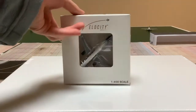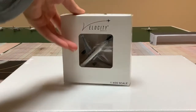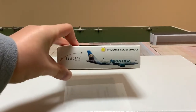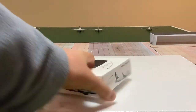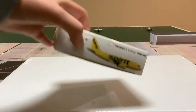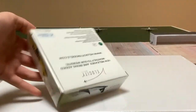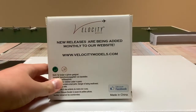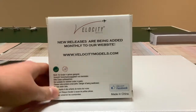On the front it says Velocity Models, 1/400 scale. On the side we have a picture of the model with the product code, and also a bunch of pictures and product codes of other models — all A320s. On the back it says 'Velocity Models — new releases are being added monthly to our website,' and it gives you the website name.